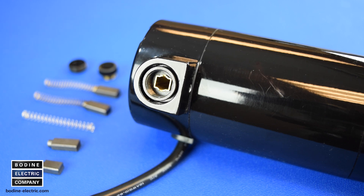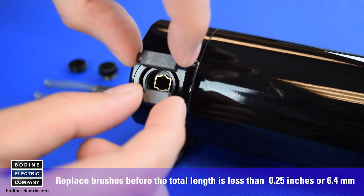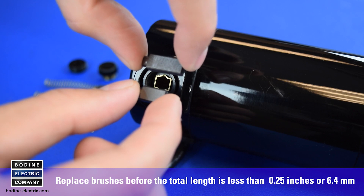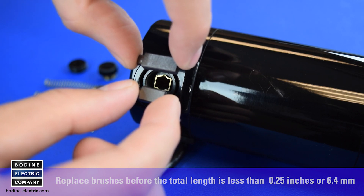Brush wear rates vary depending on the individual application's duty cycle and should be inspected at frequent intervals to determine an appropriate inspection schedule. Brushes for Bodine Type 24A products should be replaced before the total length is less than 0.25 inches or 6.4 millimeters. Repeat the inspection procedure for the other brush.